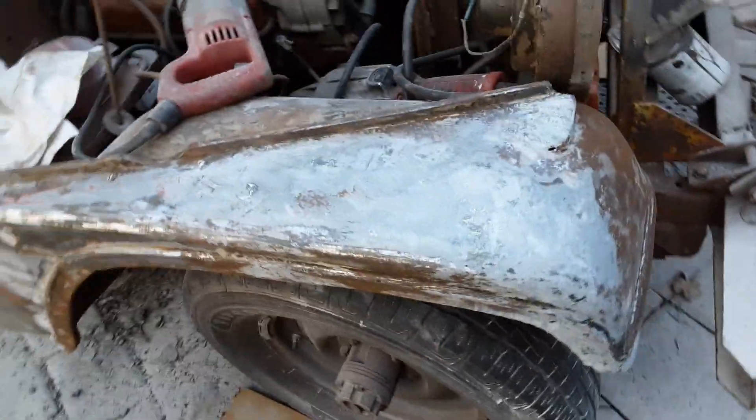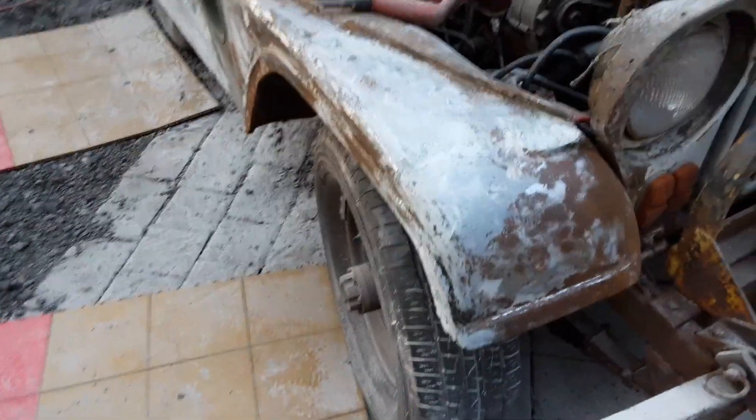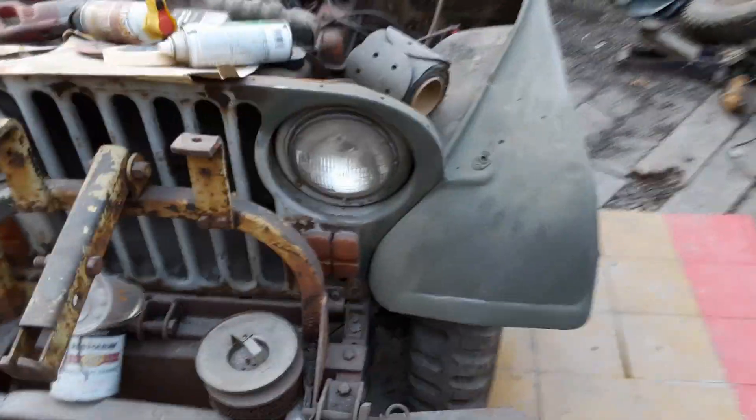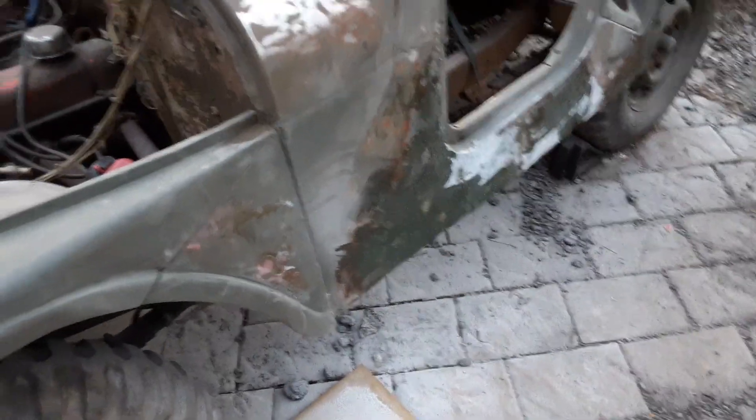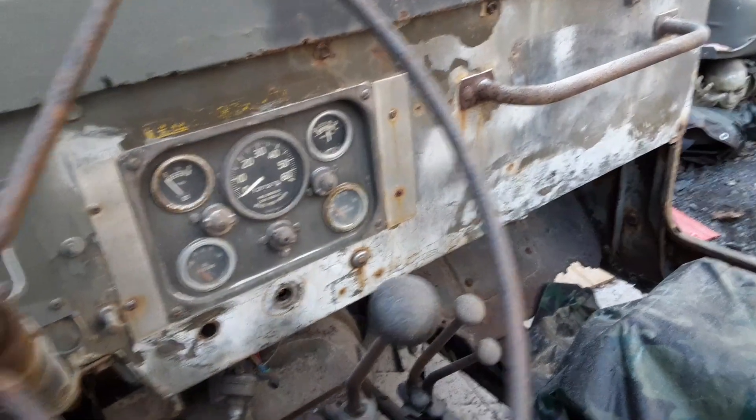I kind of recreated a fender here. Interestingly, this fiberglass stuff is actually green until you sand it, then it turns white. I patched up the dash at the bottom there.